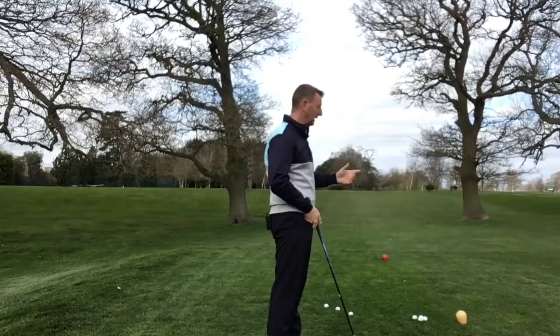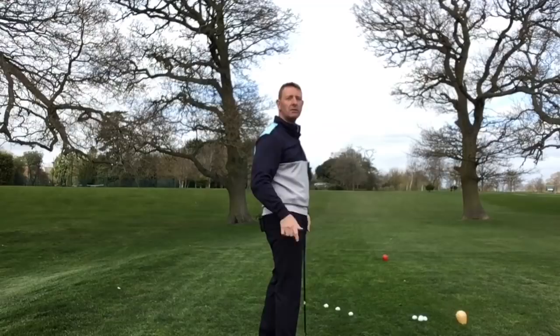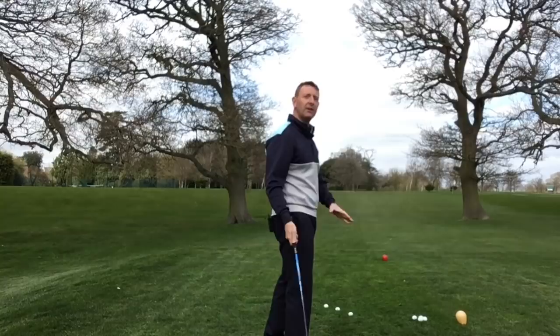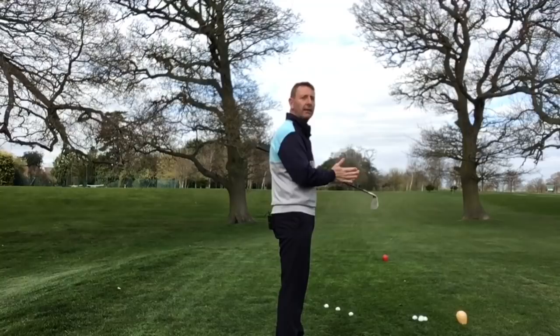This is very common if you slice the golf ball. As you slice it you'll aim more left, and the more you aim left the more you'll come over the top and the more you'll slice. Then you get it going massively left to right, aim even further left, which brings you even more over the top — and so on. Coming over the top just delivers the club from the wrong path.